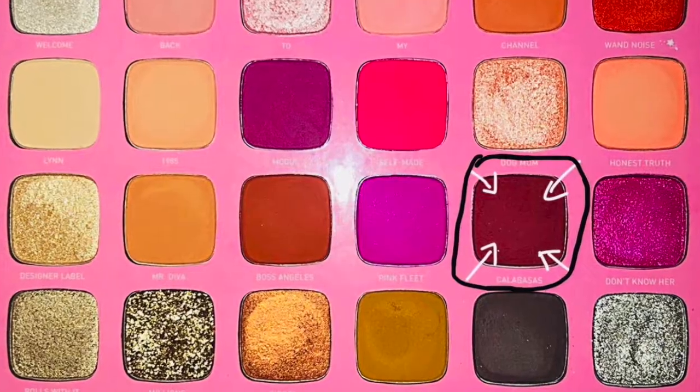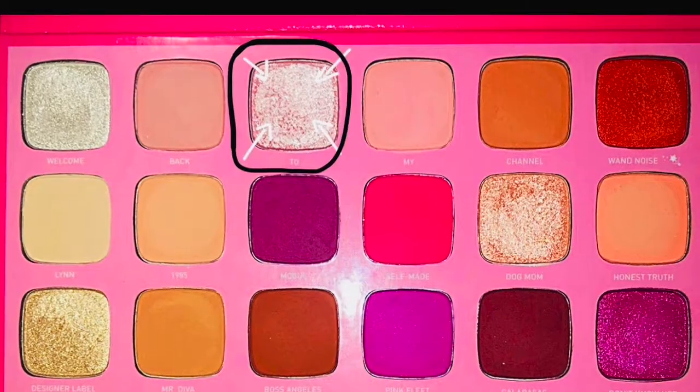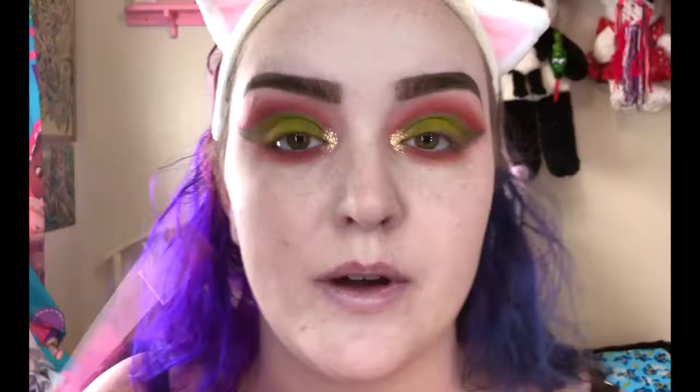Now I'm going to mix Calabasas and Mr. Diva on my lower lash line. I'm going to pack Calabasas in there and really smoke it out with the Mr. Diva shade. And then I'm going to dip into the shade 2 and highlight my brow bone.